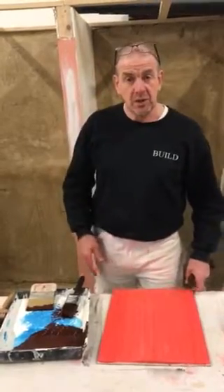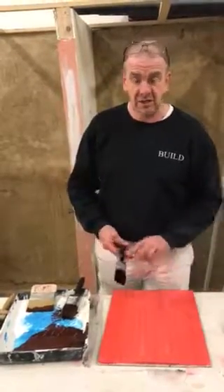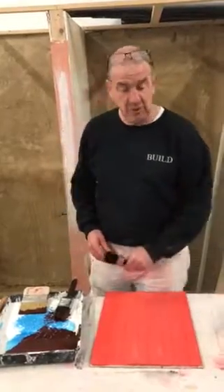Decorators, if you want to have a go at wood graining but you're a bit scared of it — I've never done any before — this is a nice little simple sort of project to get you going with it. All we're using is poster paints and a little bit of oil-based polyurethane varnish.